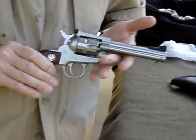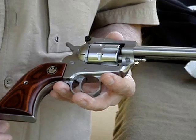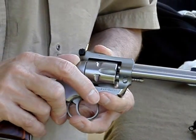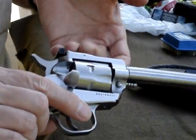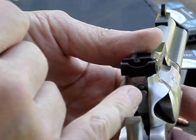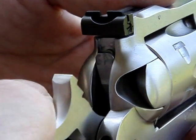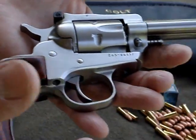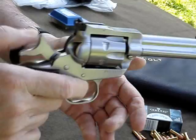This is my new model Single Six that I just bought. In my last video I was talking about the old model Single Six. The new model has Ruger's transfer bar safety — as you can see there's a transfer bar in there, and it is a lot safer. You can carry it with six rounds. Old timers like me just prefer the old model because it's a lot smoother when you cock it.